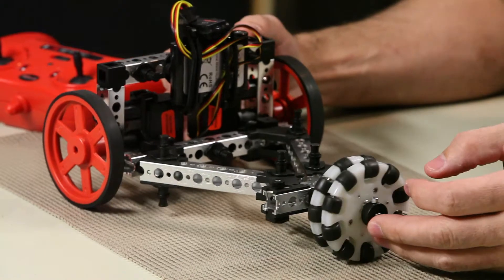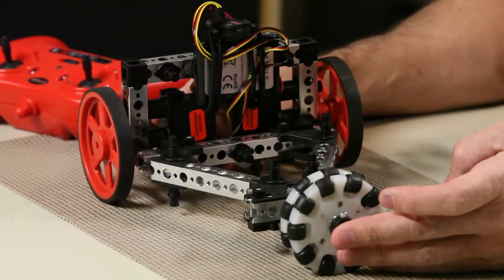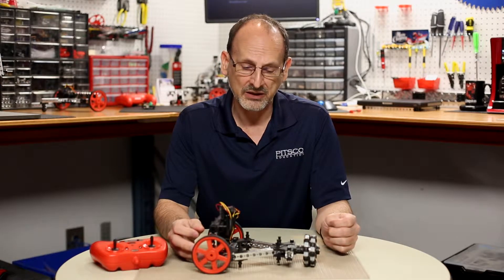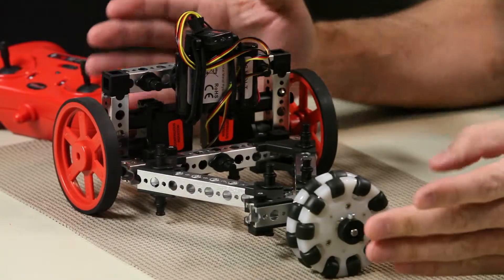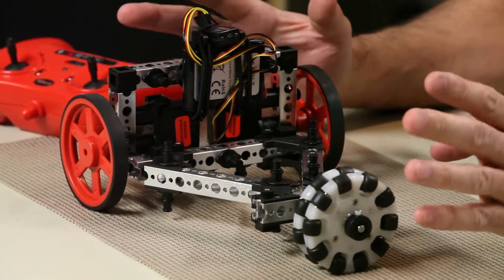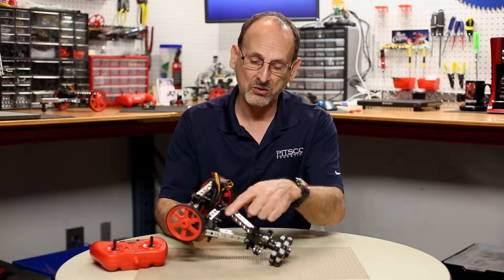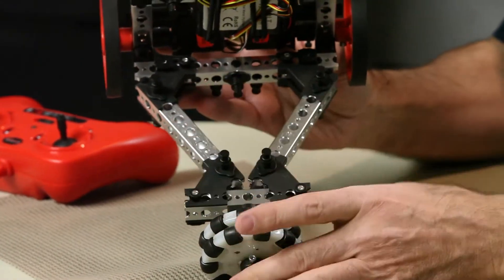One of the unique things we did with the Prime building set was to use the angle brackets in a different way. There are a lot of robots out there that use a basic three-wheel or tribot design, but most of those are built on a square frame. You don't actually see a triangular shape frame — though we're actually working with a trapezoid here, when you first look at it from above you think of a triangle.